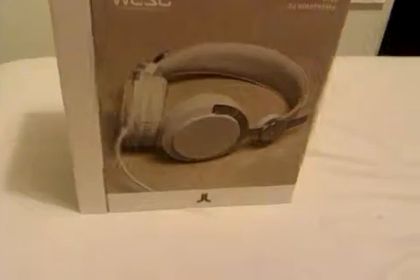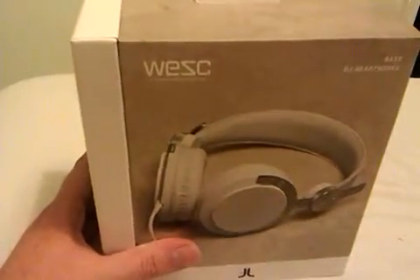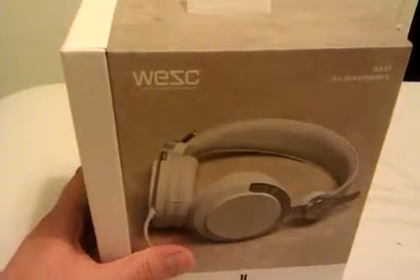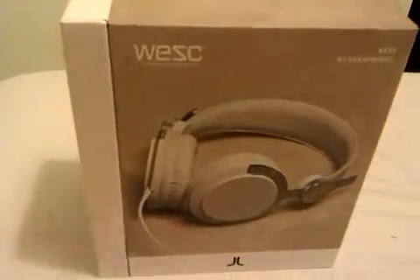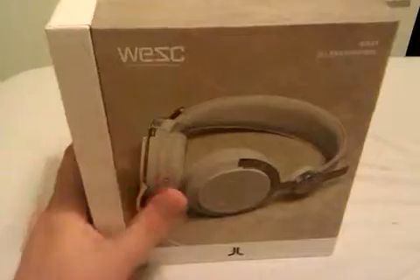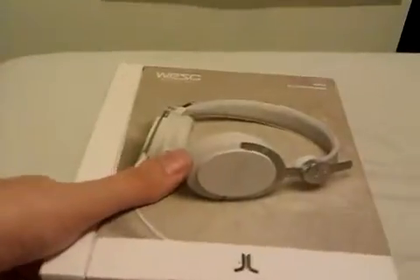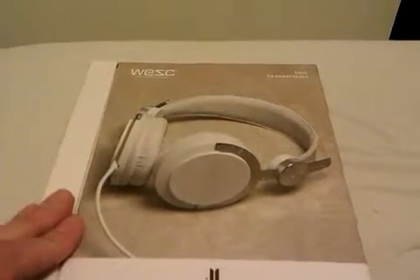Hello there. This is going to be an unboxing of a pair of WEZC — I'm not really sure how you pronounce it — bass DJ headphones, apparently worth £80 that I won from a Capri Sun competition. Anyway, let's have a look and see if we can open it.